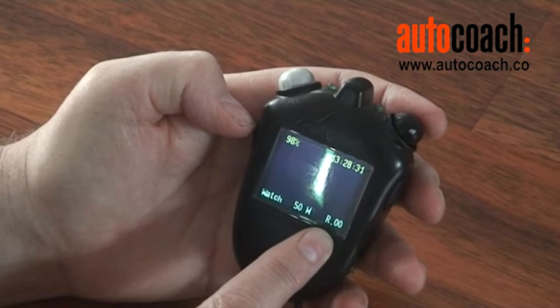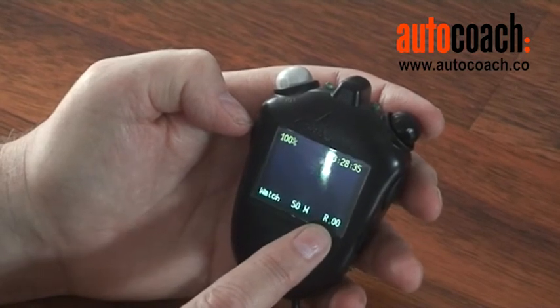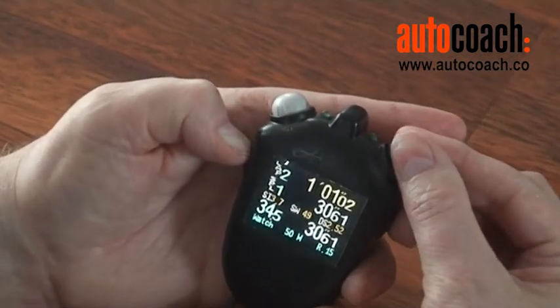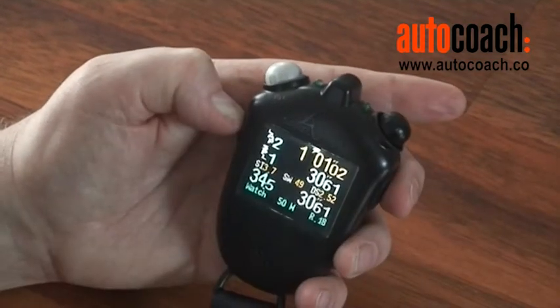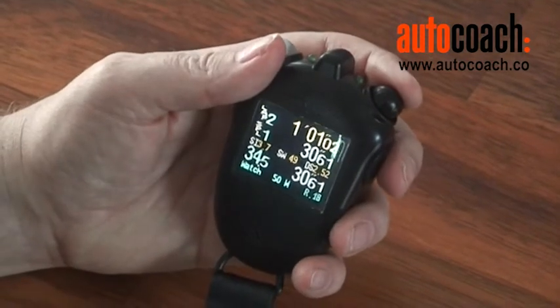One of the unique features of this watch is the reaction compensation, shown in the right hand corner here. When we're watching a race, we can simply turn and add a compensation so that we can be in time with the official time. That will be added to the time when we start the watch.